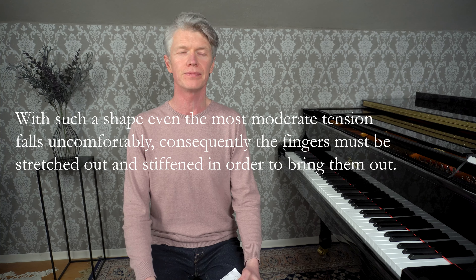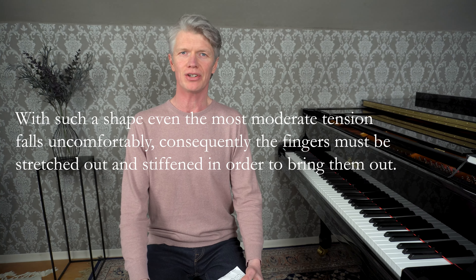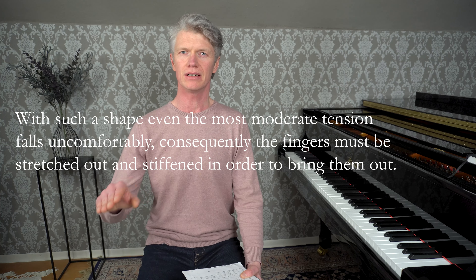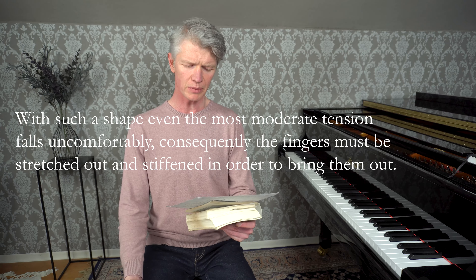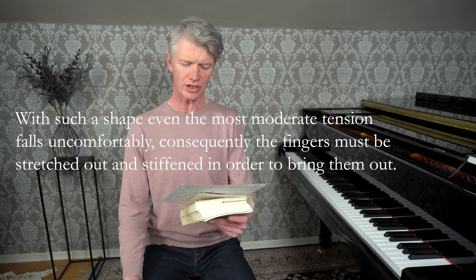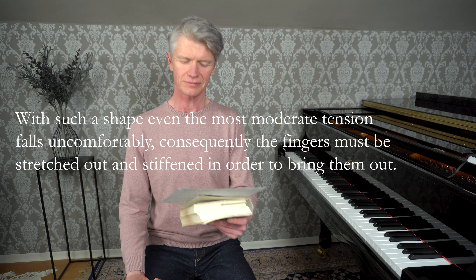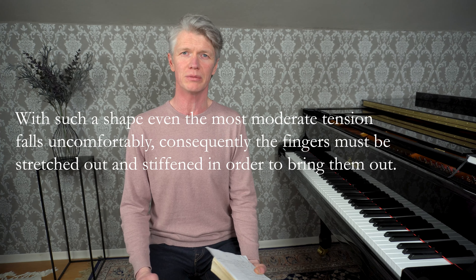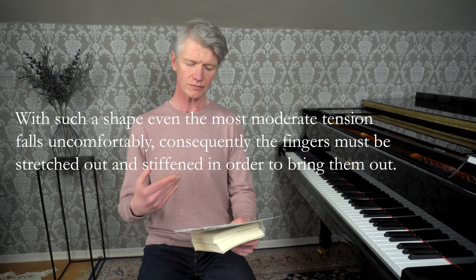You can see that it's translated by somebody who doesn't understand what Bach is talking about. And if you were to ask them what that sentence means, they won't be able to tell you. It's the emperor's new clothes in action — 'with such a shape, even the most moderate tension falls uncomfortably; consequently the fingers must be stretched out and stiffened in order to bring them out.' To bring what out? It doesn't mean anything. It's complete gibberish. 'The most moderate tension falls uncomfortably and the fingers must be stretched out and stiffened in order to bring them out of the moderate tension' — you stretch out and stiffen the fingers to bring them out of moderate tension?